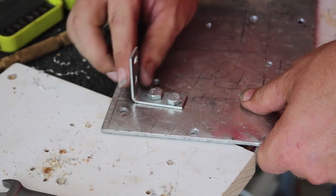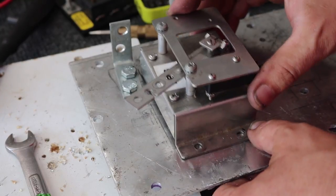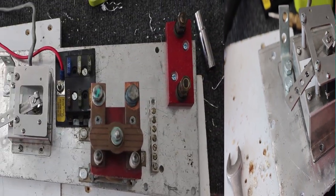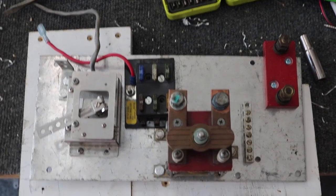The potentiometer is not going anywhere. It aligns with the cable for the throttle, and there we go — all the components are mounted down in place.